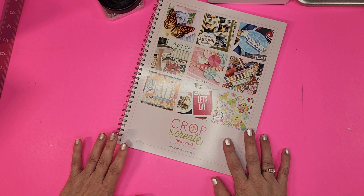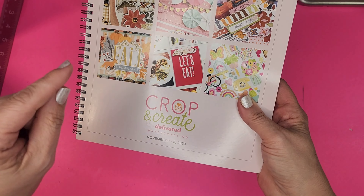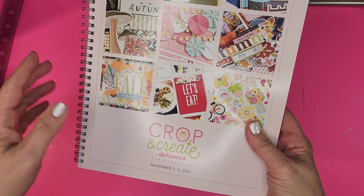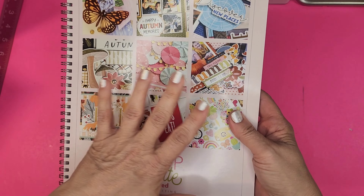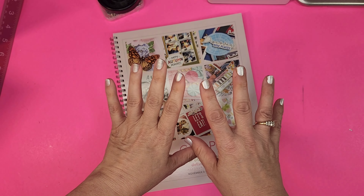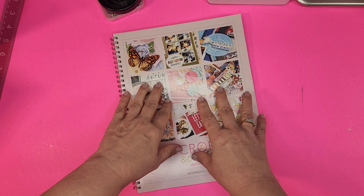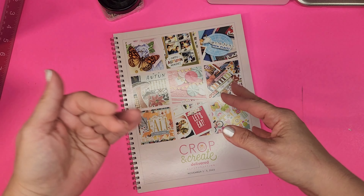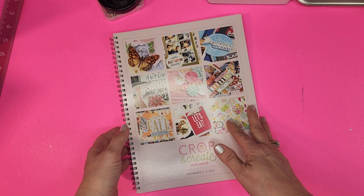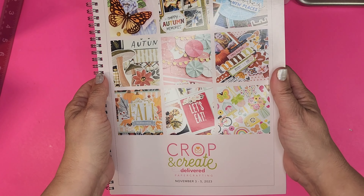Good evening everybody, this is Jennifer. Thank you so much for popping by my channel today. I have another Crop and Create Delivered, this is for the paper crafting fall one. I'll show you some pictures — front and back. This is a smaller kit than the last one, the big September cards edition. It's about half the price and has about six full classes and three mini classes.